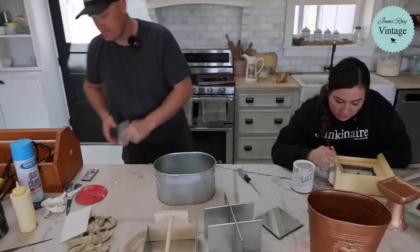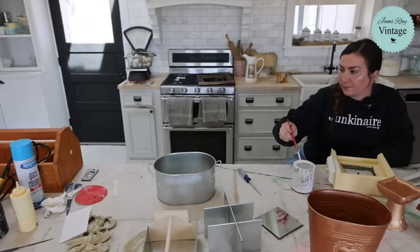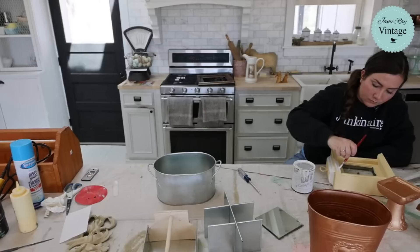Can you grab me the Cake Batter while you're over there? Because I'm definitely going to need to touch this up in a few spots. Yeah, and the clear wax - or do we already have that? Where is the Cake Batter? Oh, here it is. It's a quarter. The clear wax is out.